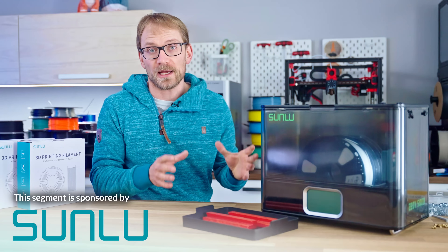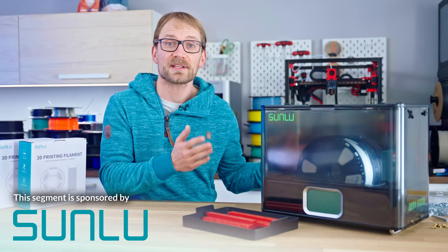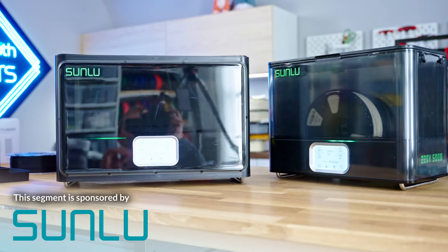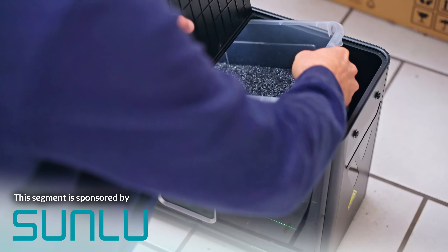One of the key parts to creating reliable printed parts is keeping your filament in good shape, with today's sponsor, the Sunlu Filler Dryer E2. I've been using the Filler Dryer S4 for a while and it's been really versatile for drying moisture-sensitive filament before printing, or even granulates for my filament extrusion experiments.